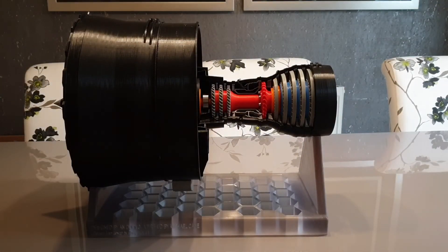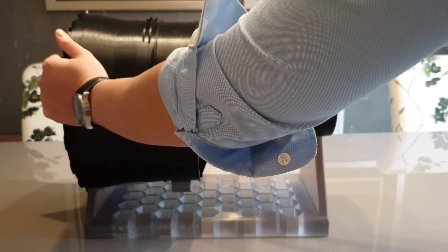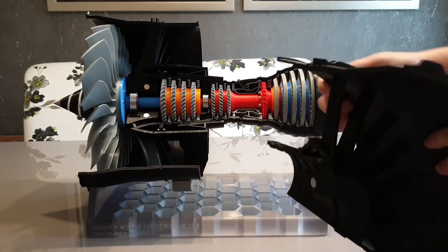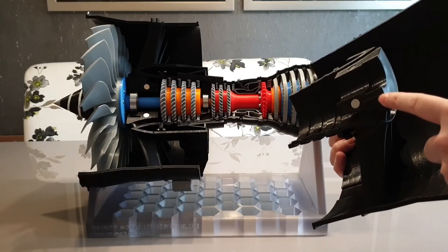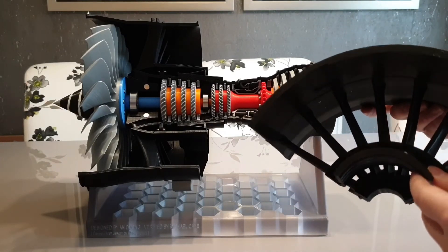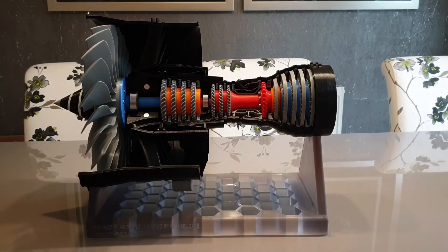The very last part I have to remove is that big section of the fan case. It's really easy to remove — all I have to do is pull it out, just like that. That part is mounted by four magnets: two here and two magnets on the main parts, plus a little locating feature. I've also got a small section of the IP compressor case bolted to that big fan case. And there you go — that is a 3D-printed three-shaft jet engine.